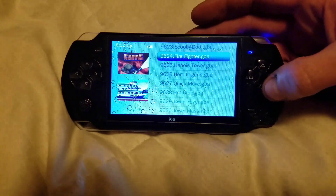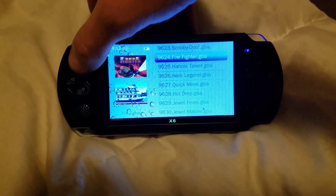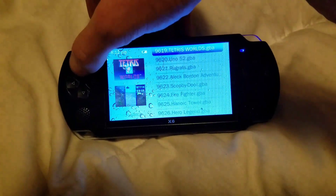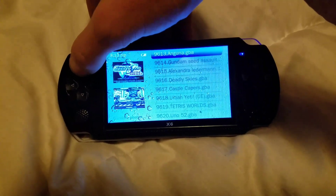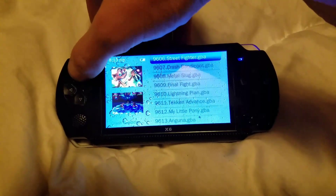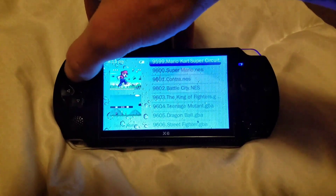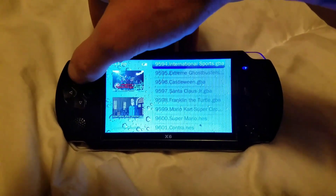This is the 1000 games folder, and if you scroll through it you'll see Scooby-Doo come through again. So there's maybe 100 games on here and it's repeated 10 times — Metal Slug, some of the older games, Contra, Super Mario from the NES. These are all NES games and Game Boy Advance games.